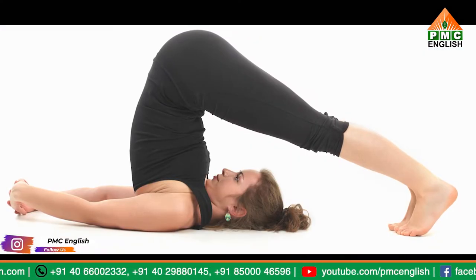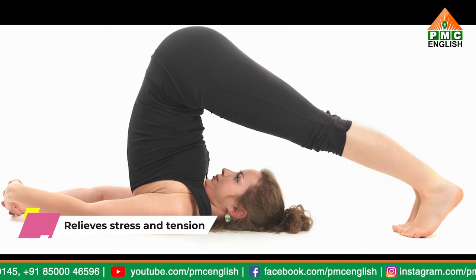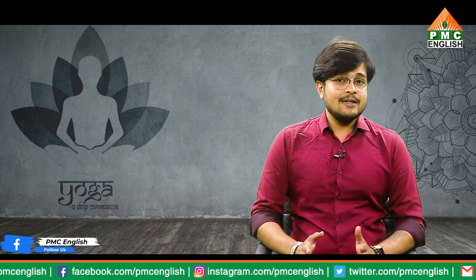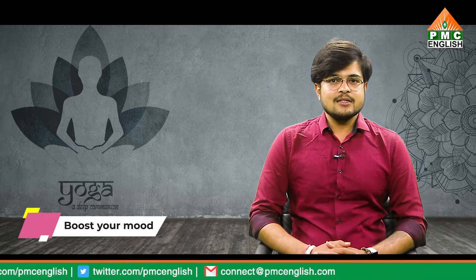The plow pose allows you to relax, which helps relieve stress and tension both physically and mentally. Giving yourself time to relax may help you feel more rested and at ease. In turn, you may find it easier to fall asleep and sleep deeply. Anecdotally, it's often said that turning your body upside down during inversions can spark new ways of thinking, offer a fresh perspective, or boost your mood.